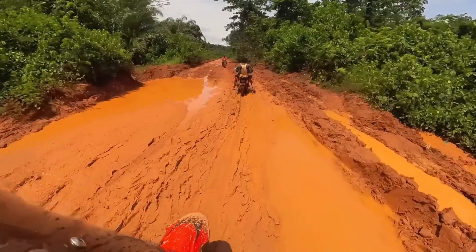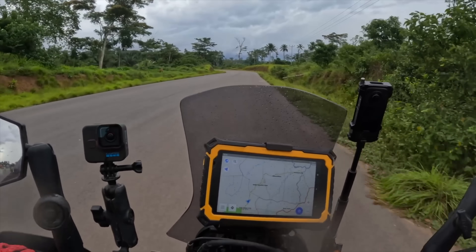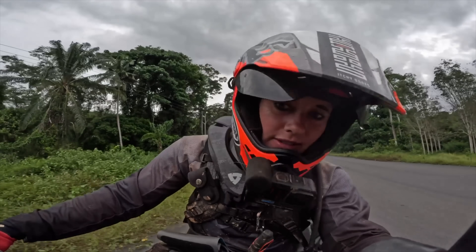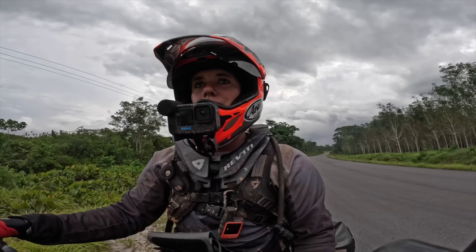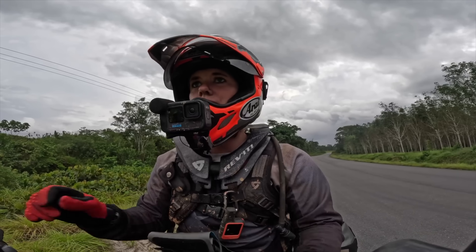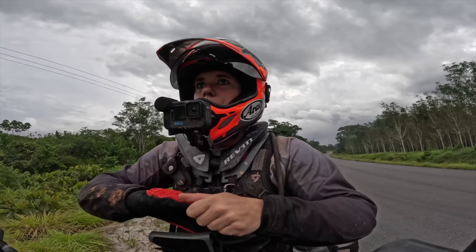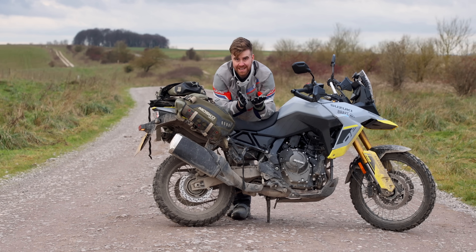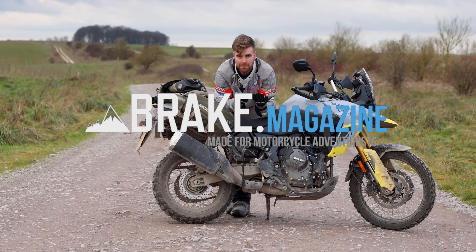It led to a situation where the CRF300L that Noraly was riding had a burnt out clutch — supposedly in sixth gear. This is a problem. It got progressively worse to where she couldn't continue riding anymore. There are some lessons to be learned from this video, so I'm going to explain what she could have done to solve that problem by replicating it myself.